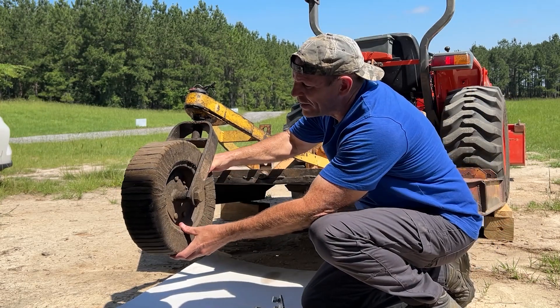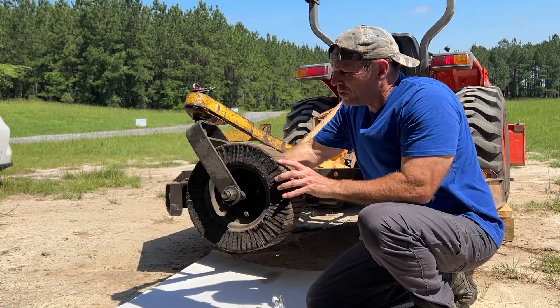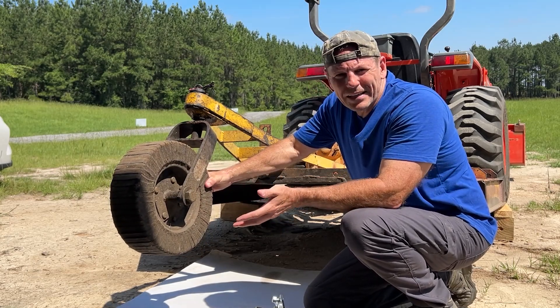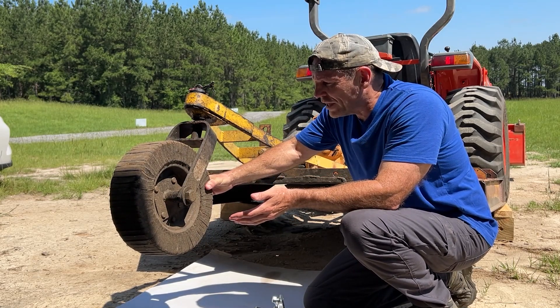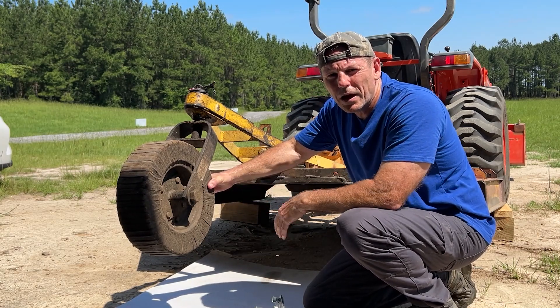The problem now is that as it wobbles when you go over uneven ground, it'll start to kick the tailwheel back and forth because it can't track true, and that tends to tear up the pasture or whatever it is that you're mowing. So we want to get this replaced so this thing tracks true and straight behind the brush hog.